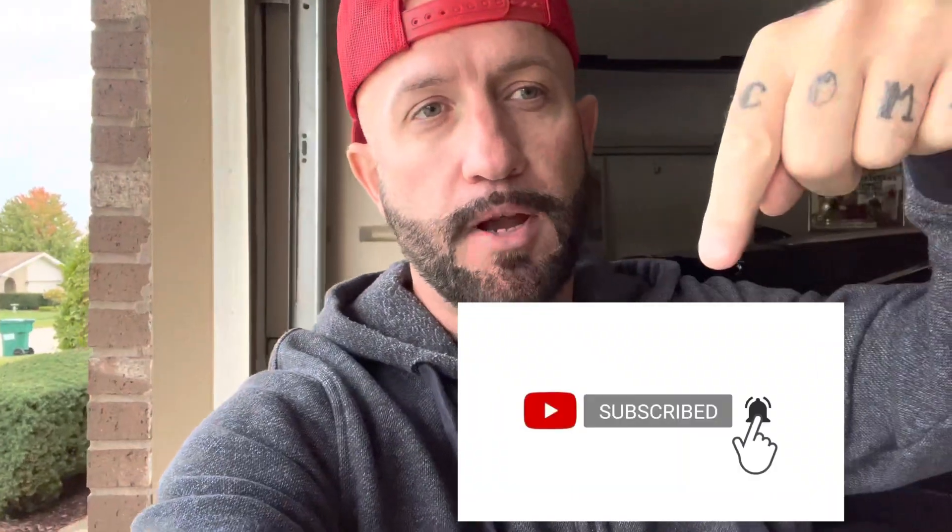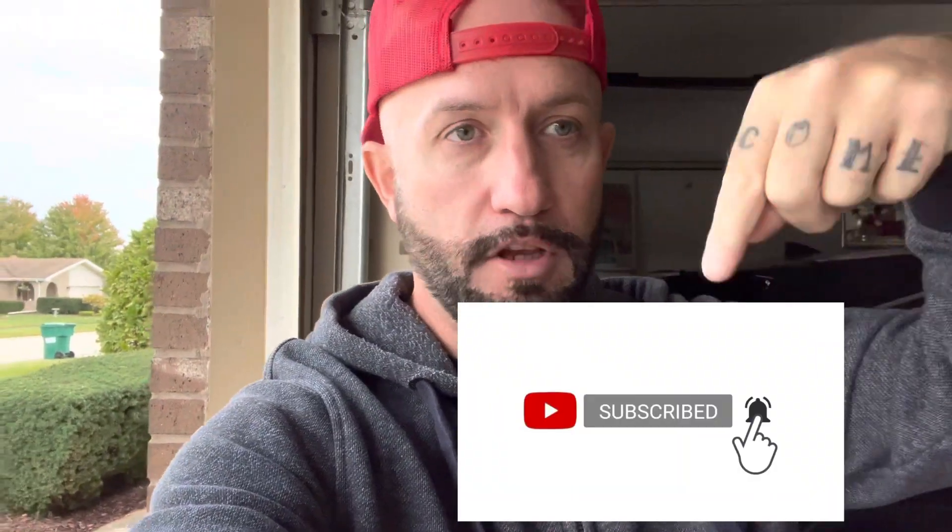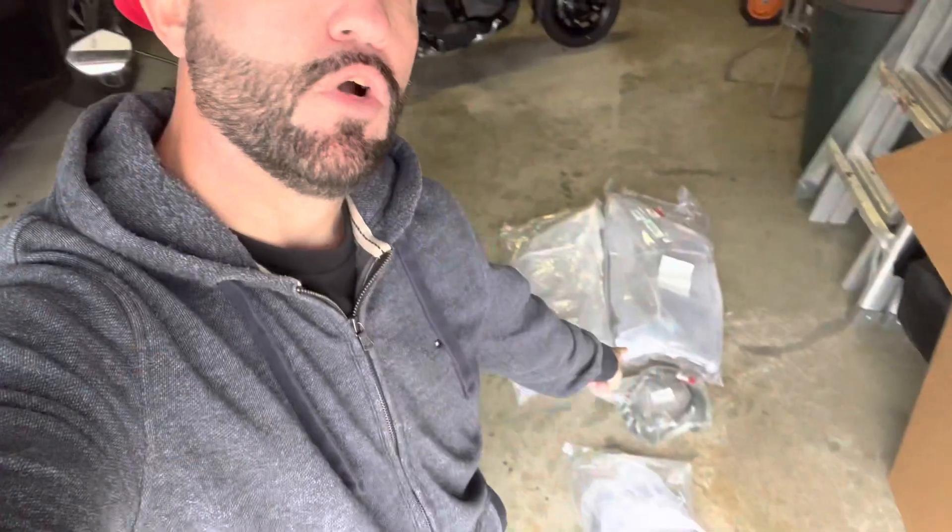Ladies and germs, Navi Mac Life — welcome back to the channel. What are we doing today? First thing: you're going to subscribe. Go ahead, pause the video, hit that subscribe button. That helps me out a lot, I appreciate you.